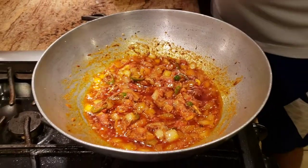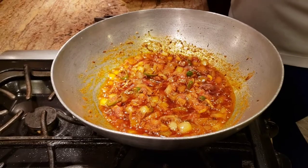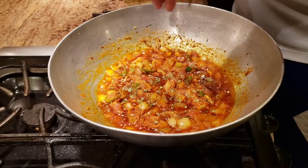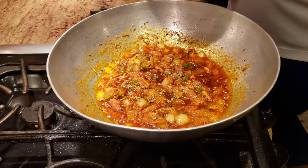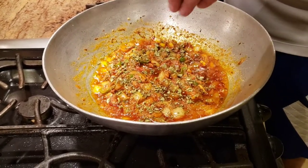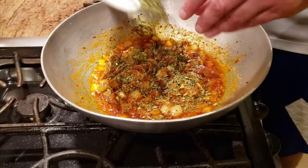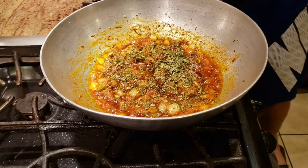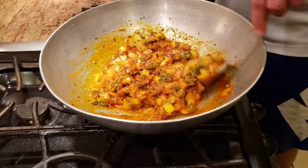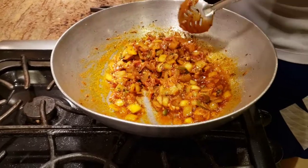Once your spices are cooked and you see the oil has separated from your spices, at that point add some kasuri methi. Since we've already cooked the potatoes and cauliflower, we're going to add them at the end, once all the spices are cooked. I'm adding a generous amount of kasuri methi and giving it a good mix.